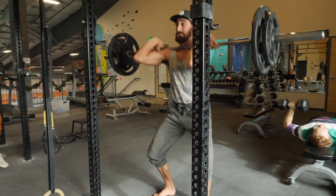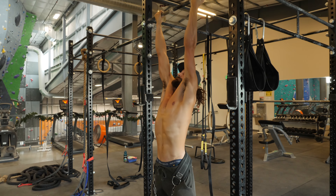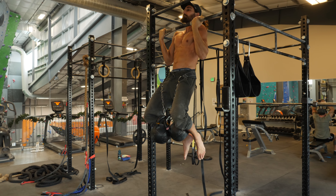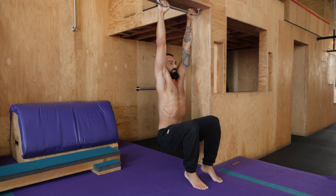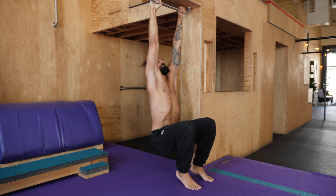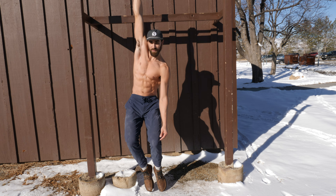Essentially what we want to do is give people a roadmap of stretches that are so high bang for your buck — just like strength training: squat, pull, push, hinge. It's the same for stretching. There are these bigger movements that kind of everybody needs. And then you can use different variations of them to make them harder or easier.